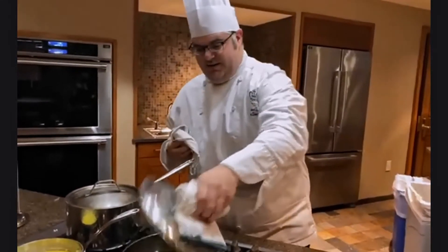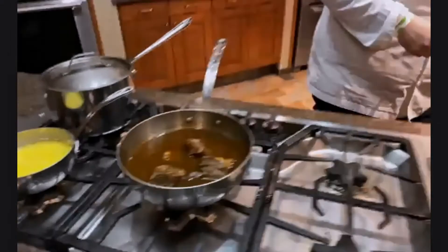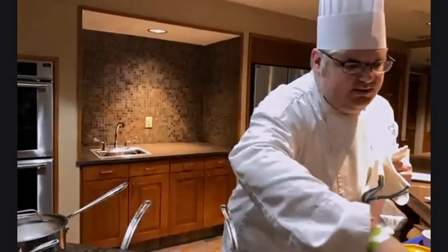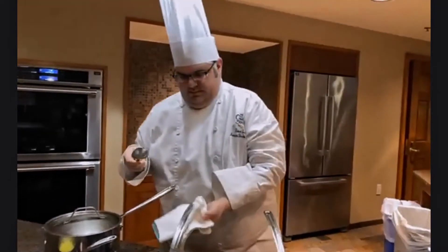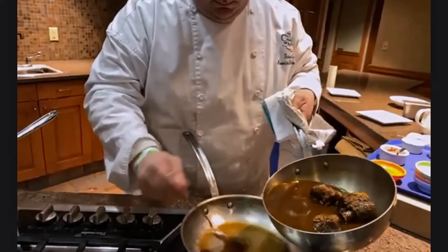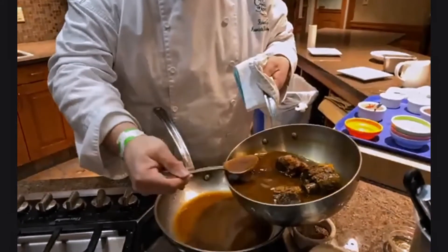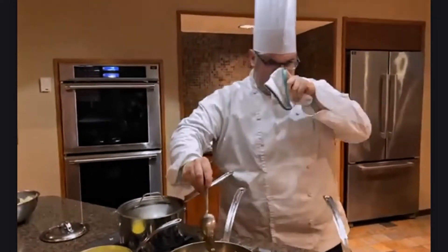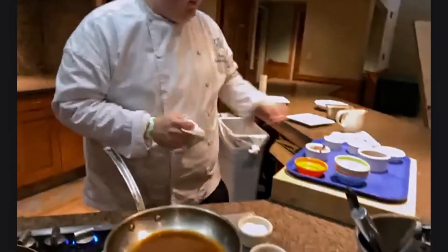We've got some beautifully fork-tender short ribs ready to go. We're going to take a little bit of our cooking liquid and cook a sauce out of it — we don't need a lot, just enough to thicken up a little bit. I strained out the cooking liquid once I took them from the refrigerator this morning. Straining makes it easier to serve and removes all that mirepoix floating around.